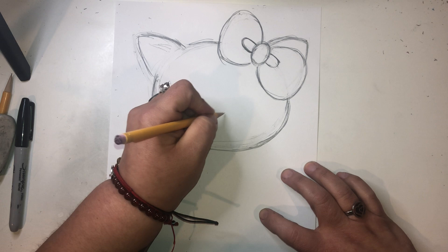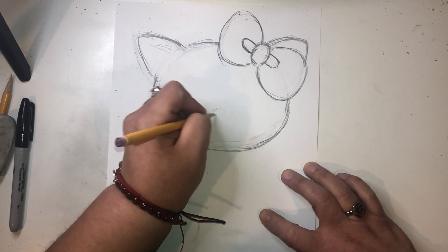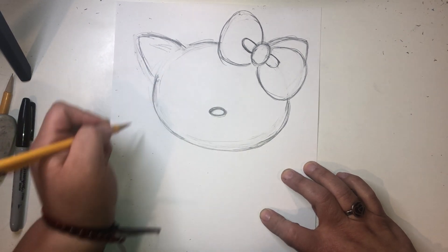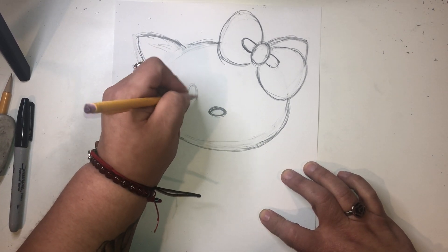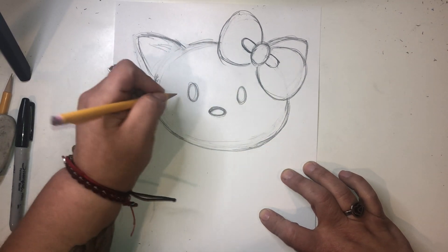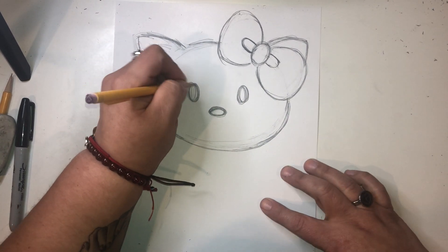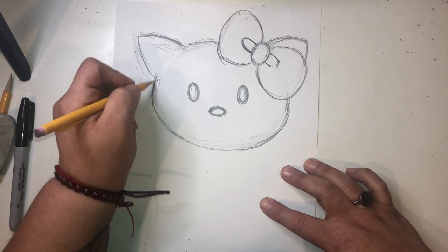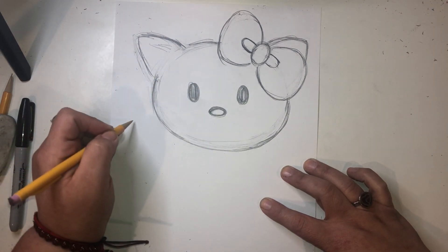So now I'm going to create her nose. Her nose is going to go right in the center of her face. Her nose is also an oval shape right here. I'm going to keep it on the lower side — not too high, not too low. Then I'm going to add her eye, which is another oval. And then I'm going to add another eye — that's another oval. You can do about a finger space, and you just want to try to get them at the same level if possible. You can color those eyes in black because her eyes are black. Her nose is usually yellow.